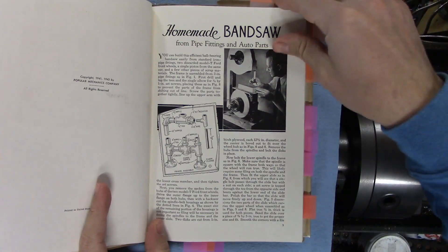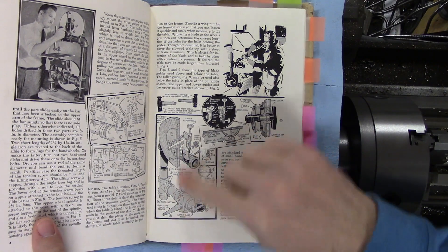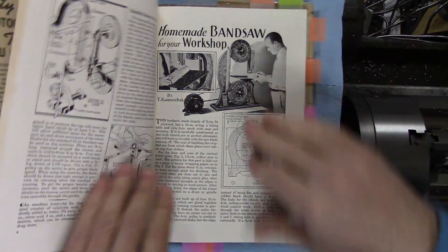The very first one is a homemade bandsaw from pipe fittings and auto parts — you can see some wheel bearings there. I think it says in the article to use them from a Model T. There's also another bandsaw made out of plywood.